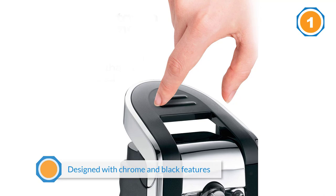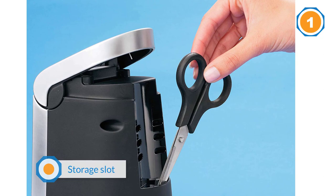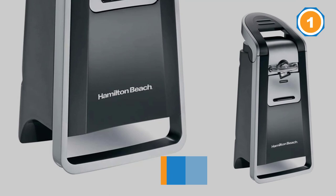Most customers have been extremely happy with this product and say the edges come out very smooth. If you're thinking about getting the scissors, one customer warned that they're smaller than you might expect.